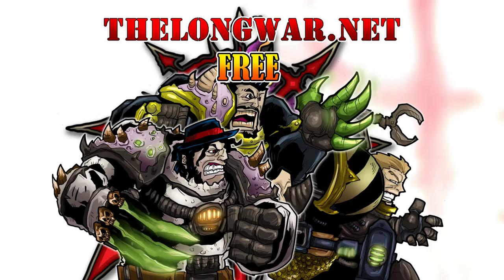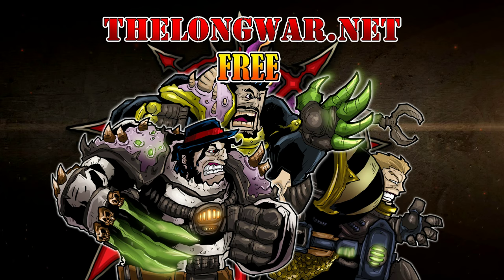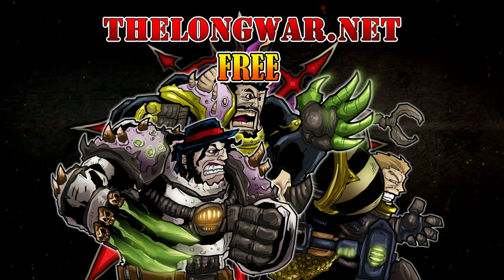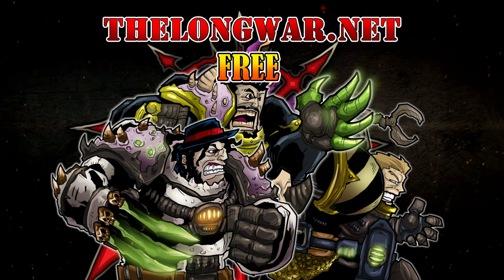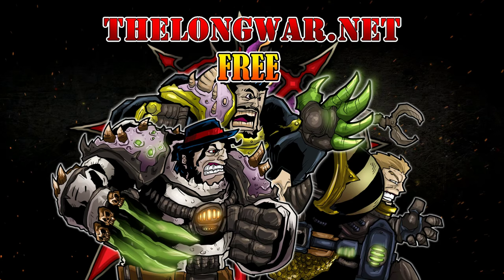Deleted scenes, bonus content, and all the interviews and post-game wrap-up videos can be located in the Hall of Veterans on TheLongWard.net. Visit TheLongWard.net today and try a week completely free with no strings attached. TheLongWard.net is also your hobby resource for exclusive early access with an ad-free experience to all your favorite videos. Members of the Hall of Veterans gain early exclusive access to multiple hobby videos.